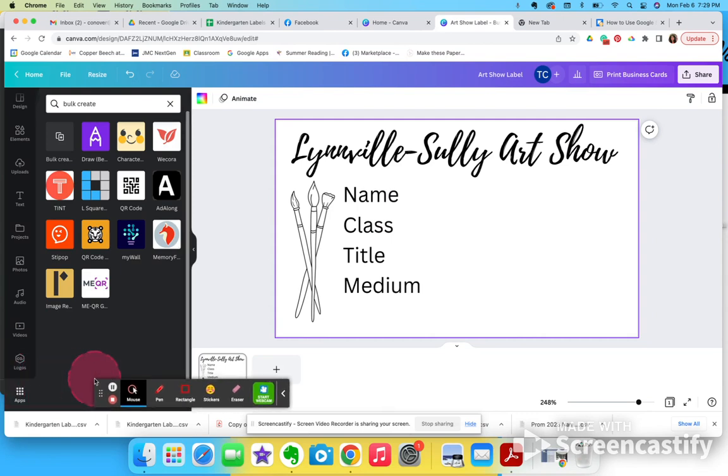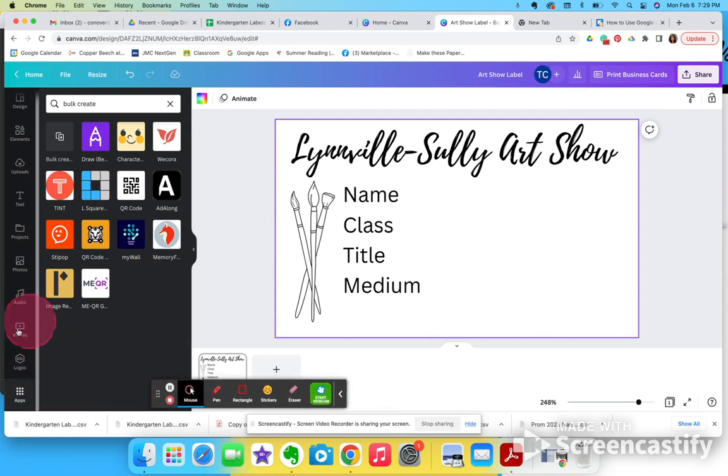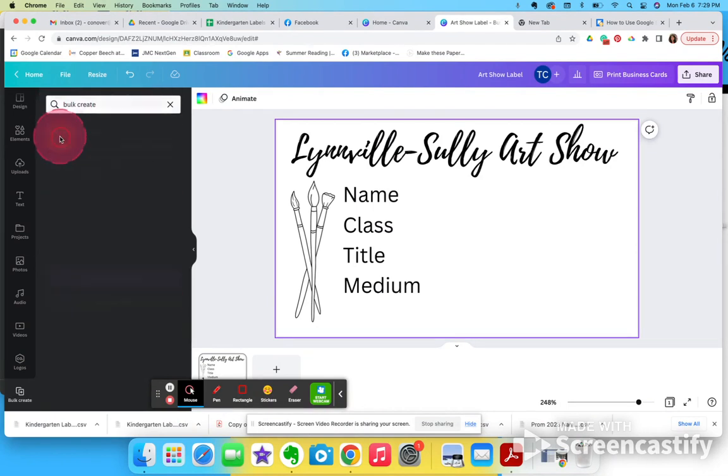The next thing you're going to do is click this little waffle down here called Apps, and you're going to type in 'bulk create' — it should come up with a little button here called Bulk Create.